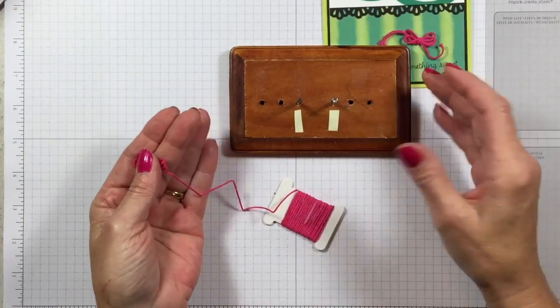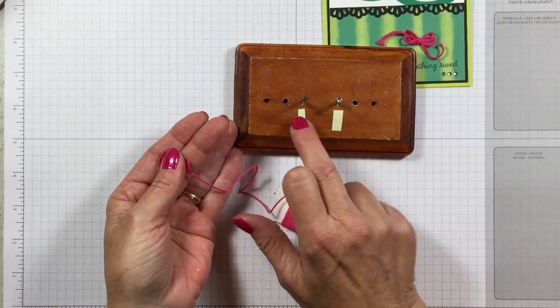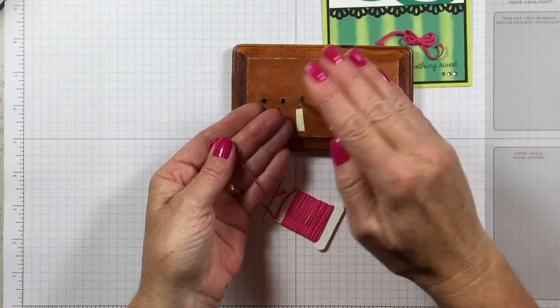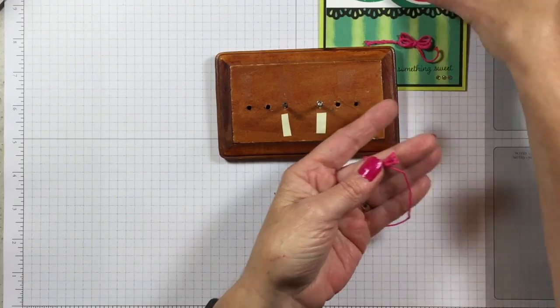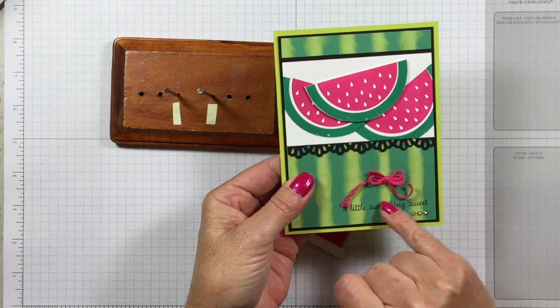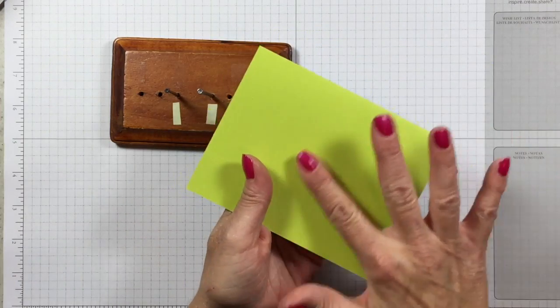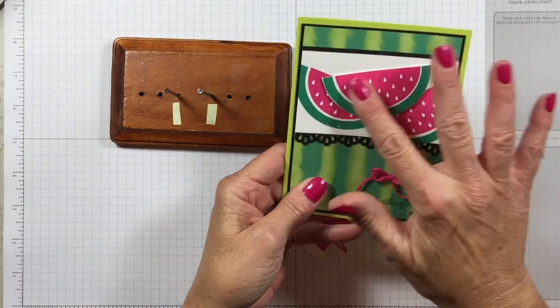You can just make it. It's super simple — a block of wood, one inch apart for these two holes, and then half inch from there. These are just plain nails you can get at your hardware store. Here's my triple bow, and that's what I put on my card right here. I stamped 'a little something sweet' right on my watermelon paper and put that on a lemon lime card base.